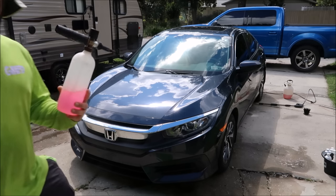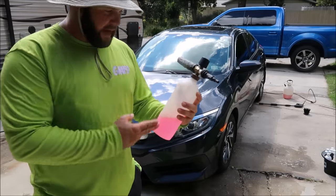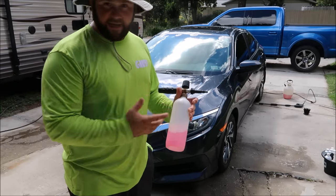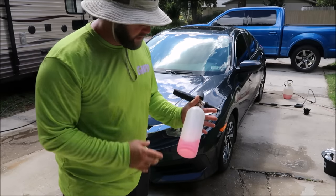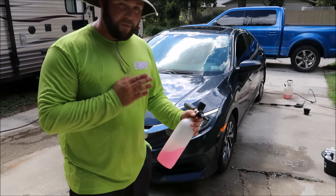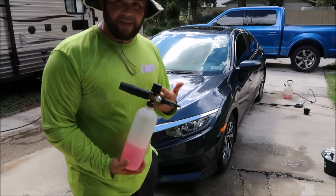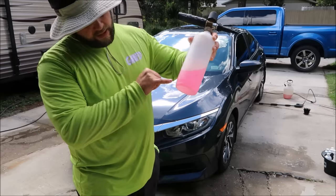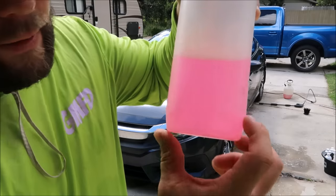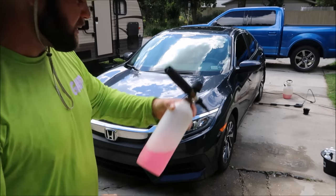I've got my foam cannon already pre-mixed. This is a 32-ounce foam cannon. I use the AR Blue 112s, which is my preference for a pressure washer — it's inexpensive, about a hundred dollars on Amazon. They don't come with the foam cannon; you have to buy that separately because they take a certain type of fitting. The foam cannon is about 60 bucks. How I mix it: I fill it up with soap to the little ridge on the bottom, then fill it up with water and shake it all together.